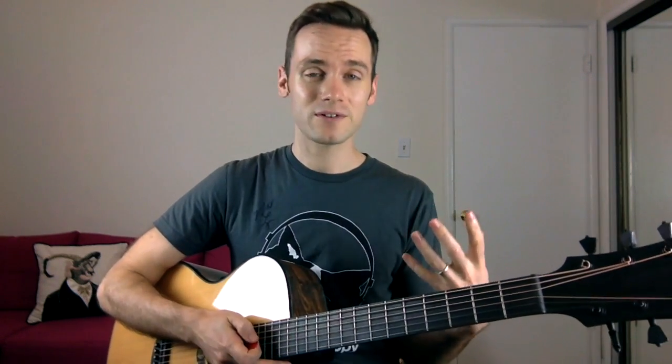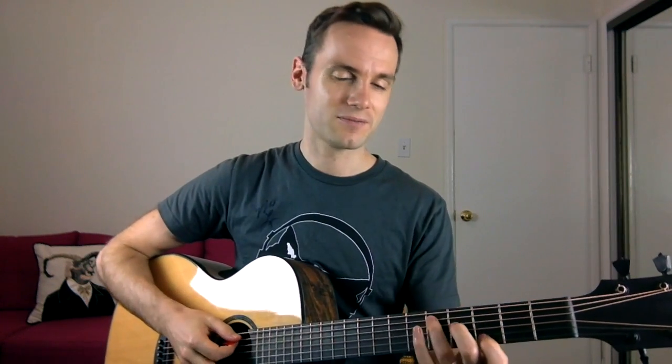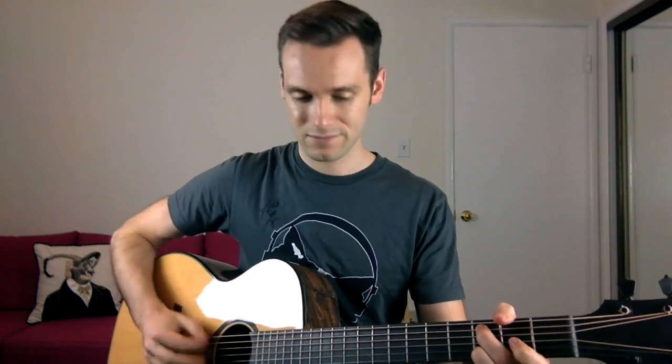Then for the D chord it's really simple — it's called a D add9 add4, but forget that crazy name. All you need to think of is: if you know how to play a C chord, just shift it up two frets. So you have this really nice open D chord. It goes from the C — [plays C to D] — and those are all the chords for the verse. Two of those are used in the bridge as well, so we're basically halfway there.